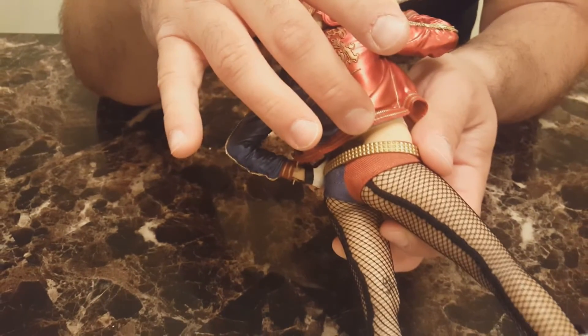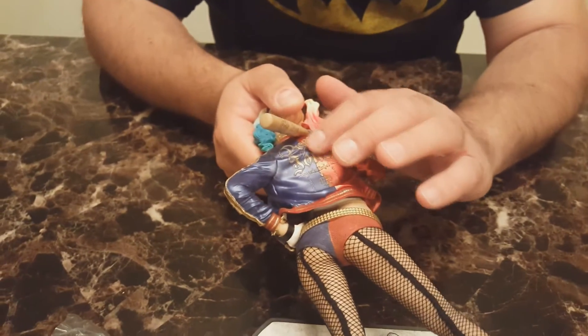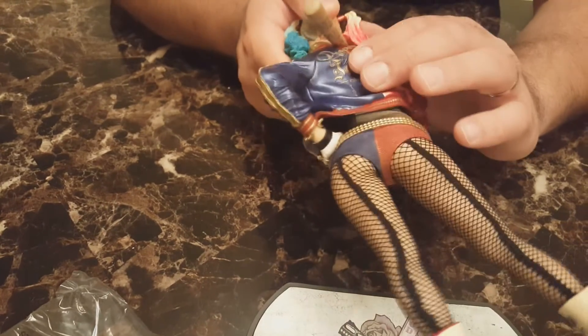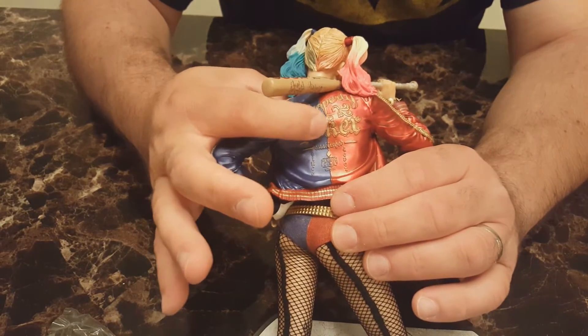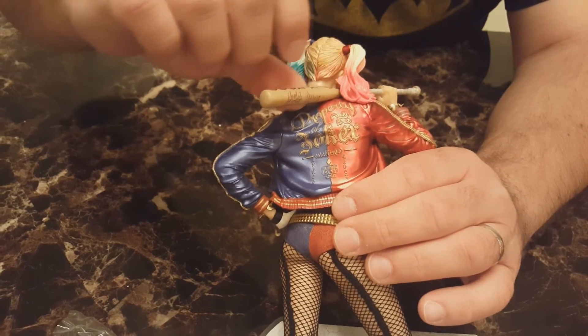Speaking of the jacket, it's really well done — from the fishnet stockings up towards the bat. The design of the jacket and the lettering is raised just a little bit above the statue itself. I love the gold color; you can clearly see it says 'Joker' on there. The bat is also pretty detailed — it says 'Good Night' on it, and it's such a big part of her character design in the Suicide Squad movie.